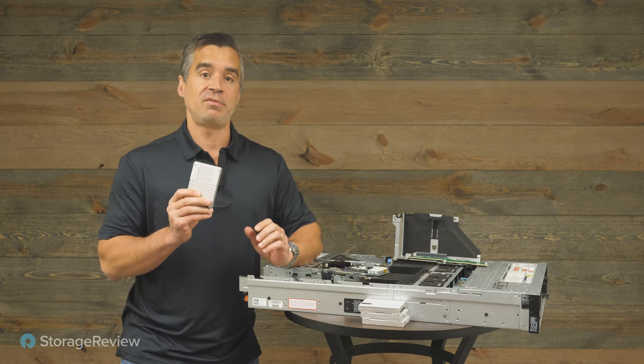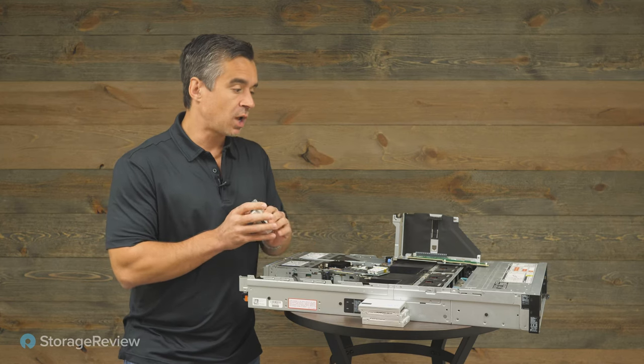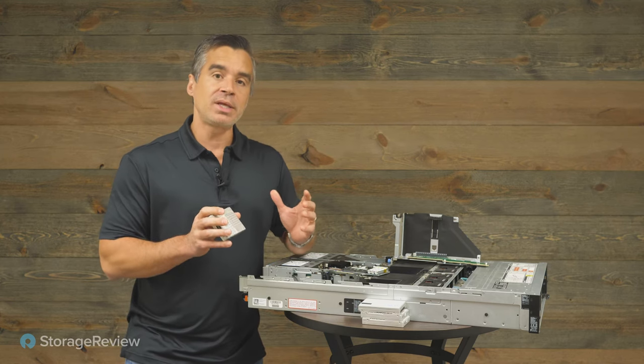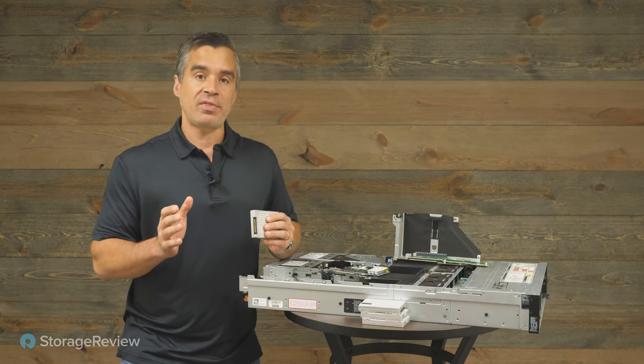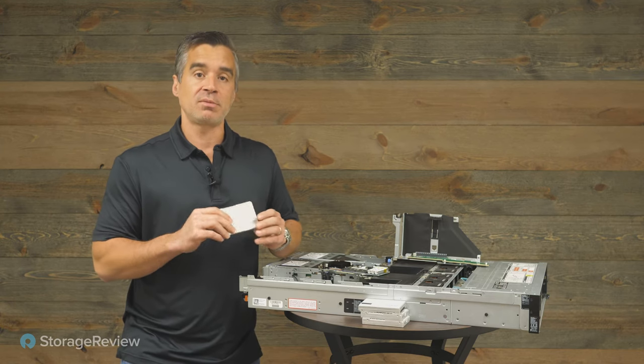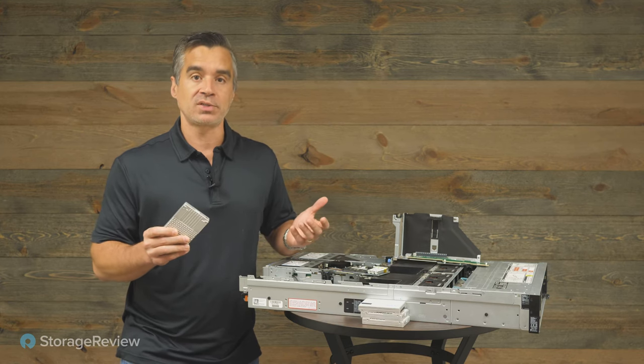These are the 30TB class drives, the P5316. In aggregate, we've combined these to come up with a solution that really leverages the SSDs to their fullest. There are all sorts of great things about QLC SSDs like the P5316 — capacity being one of those, at 30-plus terabytes available.